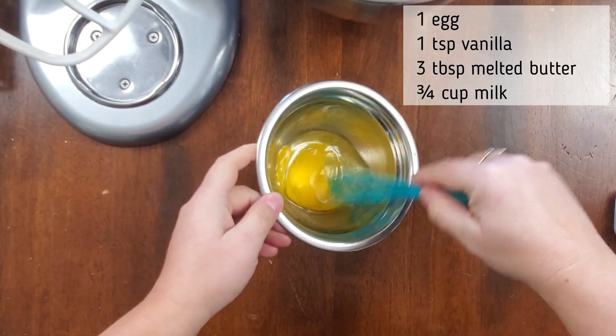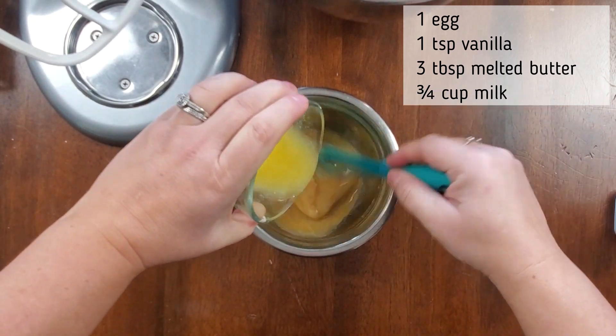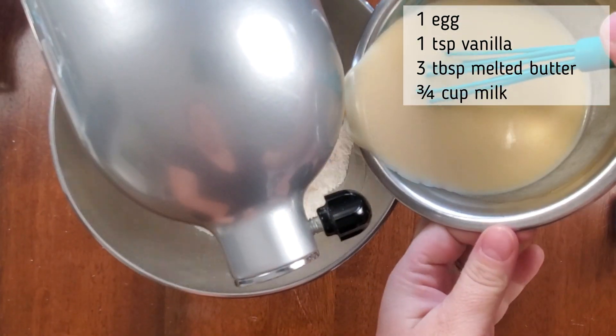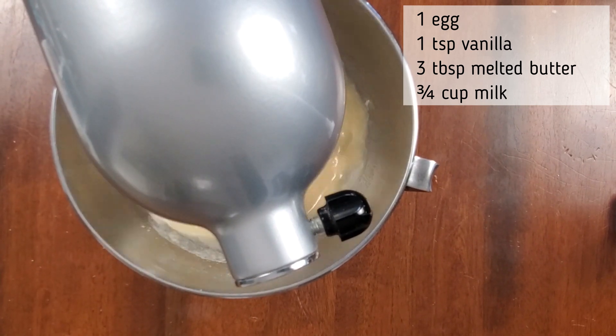In another bowl, you're going to add one egg, one teaspoon of vanilla, three tablespoons of melted butter, and three quarter cups of milk. You're going to mix that all together. Then you're going to put your dry ingredients on your mixer and add all the wet ingredients and mix just until they're combined.